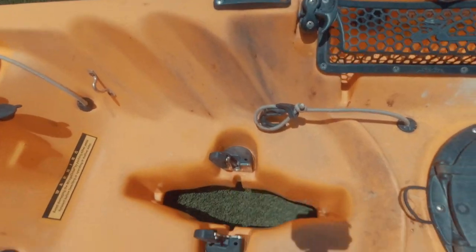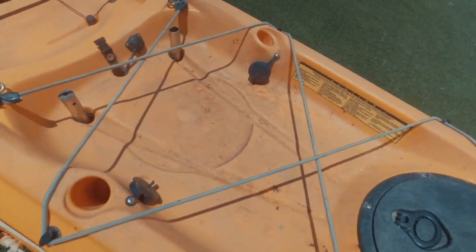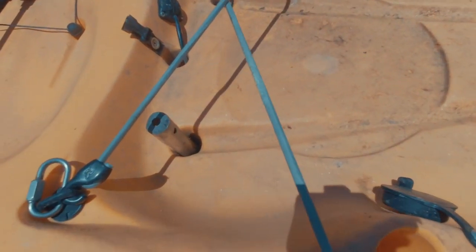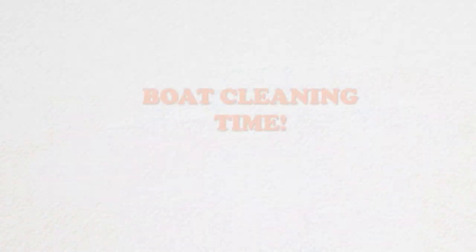From the initial assessment of my kayak, you guys can see the deep stains from mud, sand, and dirt. I'm looking for something that will take off those deep ingrained stains and bring my kayak back to when I first got it. The three products today are the Instant Haul Cleaner, Boat Soap, and Bull Eraser.